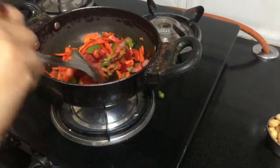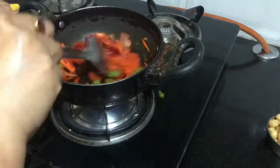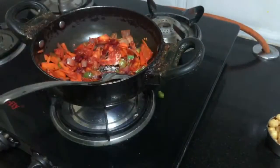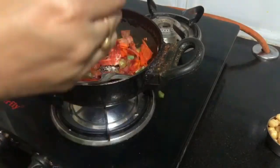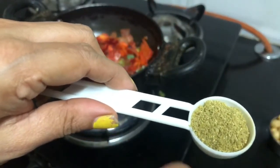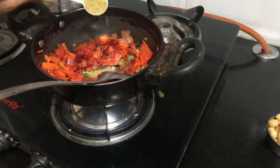I will add salt to the tomatoes. I will also sprinkle a little powder.